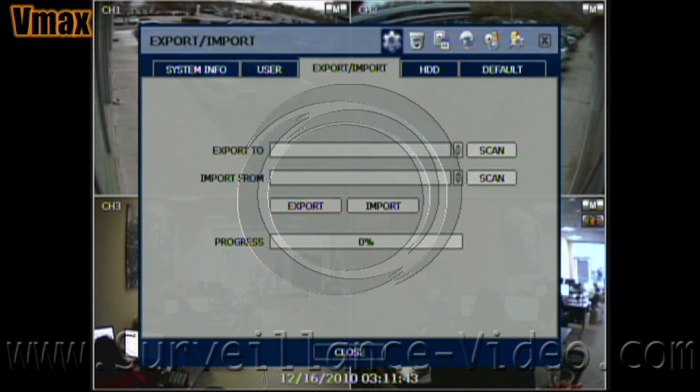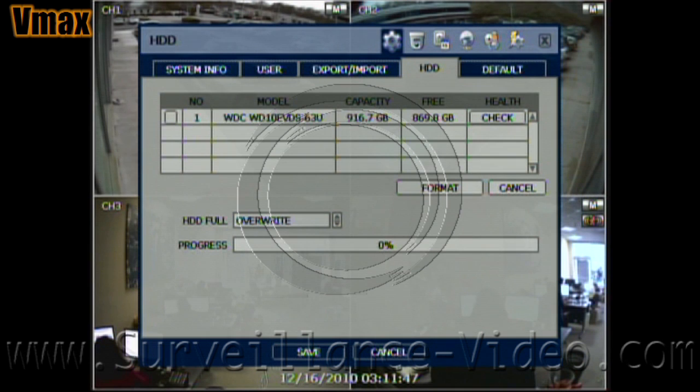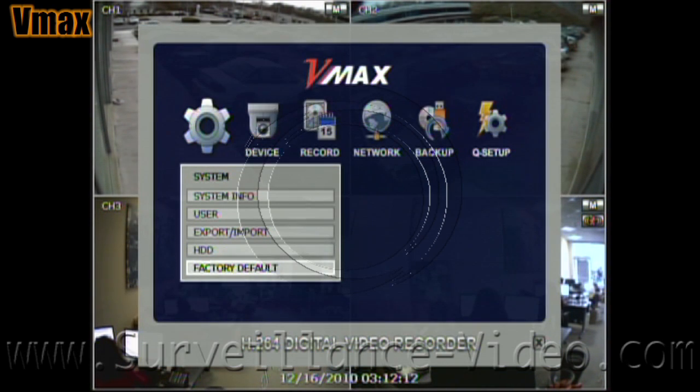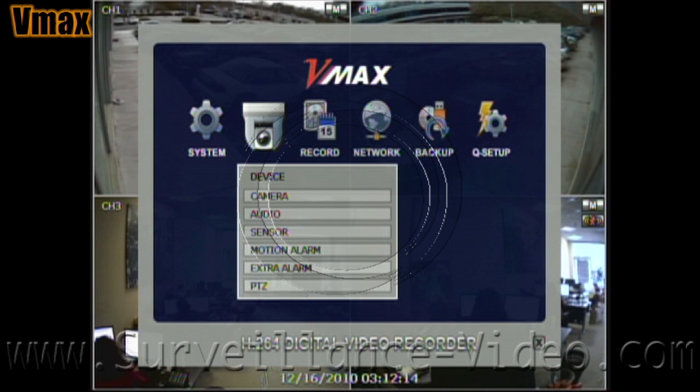However, they will not have administrative rights to change settings. The export/import menu allows users to copy and paste their system preferences through USB thumb drives. The HDD tab is where you go to format the hard drive as well as other tasks. The default tab is where you would go if you wanted to restore your DVR to its factory settings.